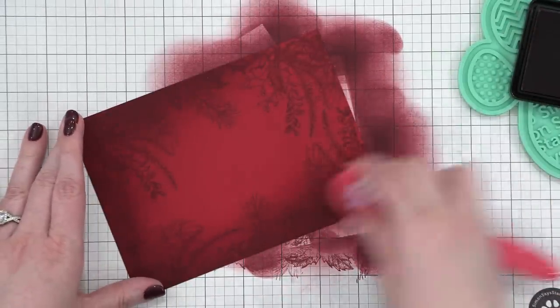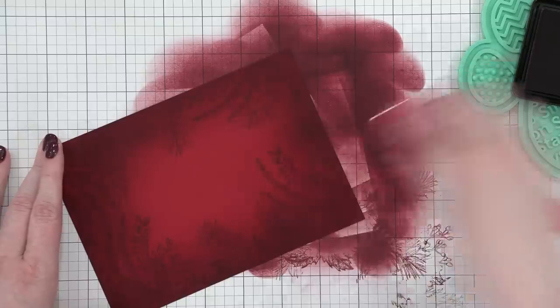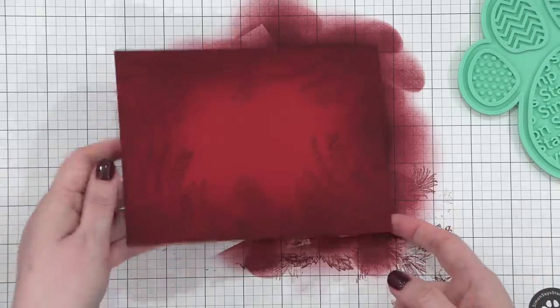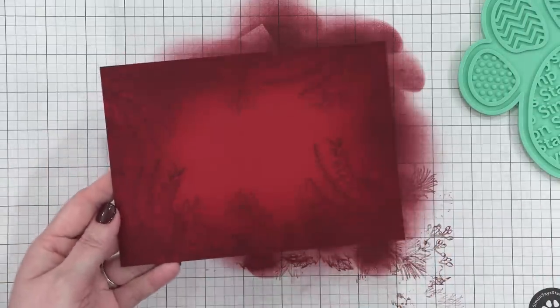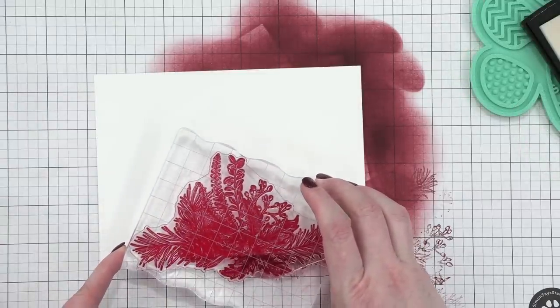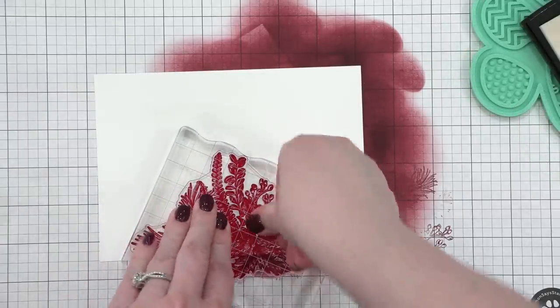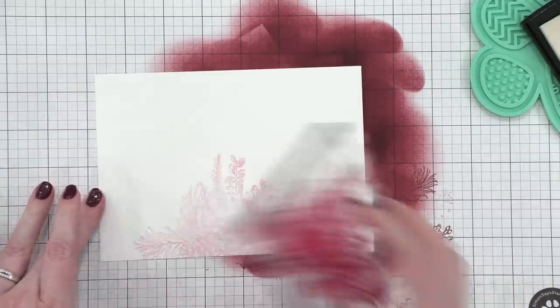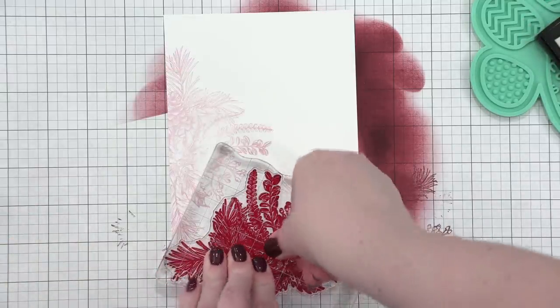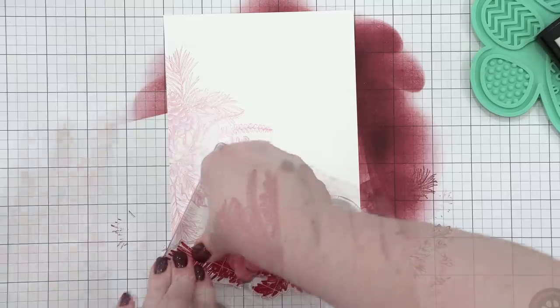I think in hindsight, if I was to do this again, I wouldn't have put so much ink blending on the corners. It looks really great right now, but later when it's all dried back, you lose some of the detail on the images. I cleaned off my stamp the best that I could, but we all know that red ink does stain clear stamps — not a problem, it doesn't affect the way the stamp works. You just might have a little bit of that red ink sticking around.